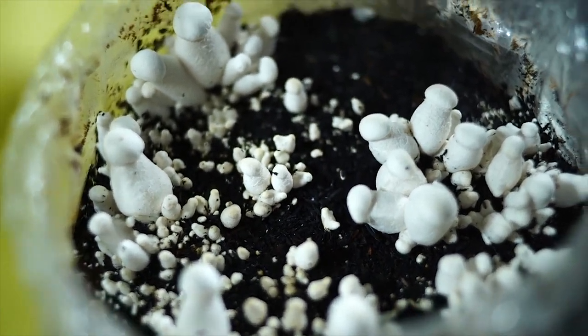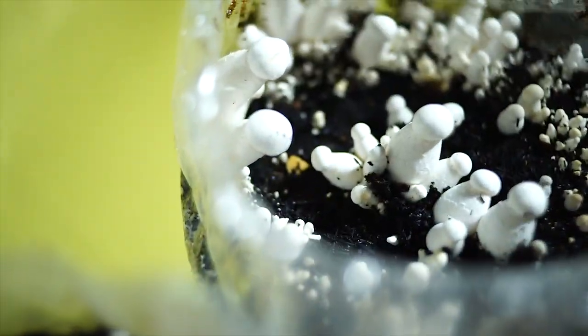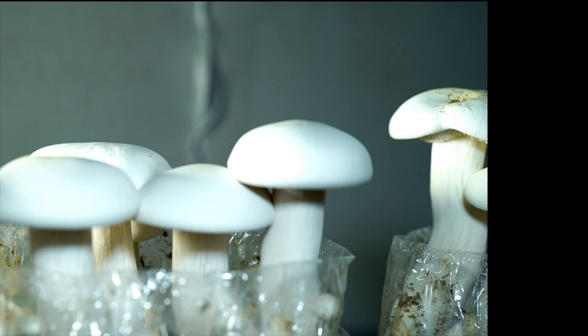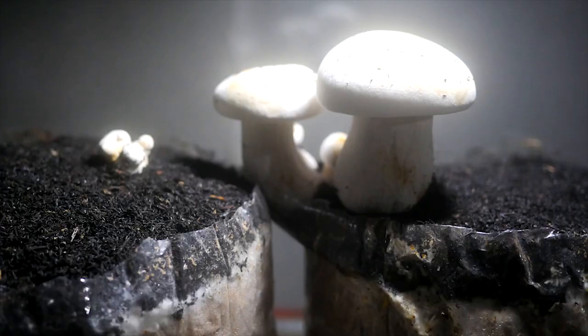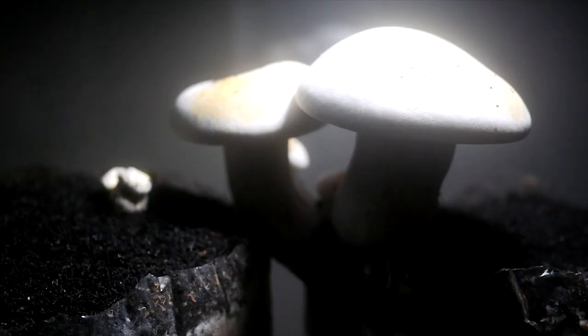Welcome to Dylan Mushroom TV Channel. Today I am going to show you simple tips for novice milky mushroom growers. I will discuss about process, nutritional value, health benefits and market demands of milky mushrooms. So watch the video until the end.